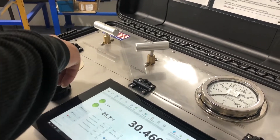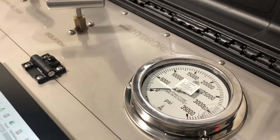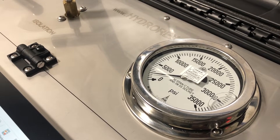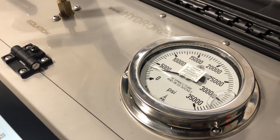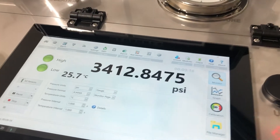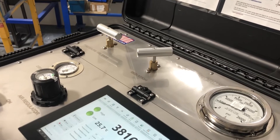Now we're going to begin testing. We're going to slowly open the regulator. We'll be testing at 10,000 PSI, but we're going to reach 3,000 first to let it stabilize. The digital chart recorder is now showing around 3,000 PSI. We'll let it stabilize for 15 seconds.